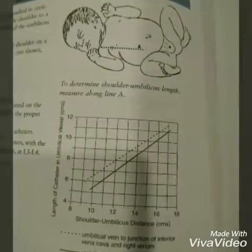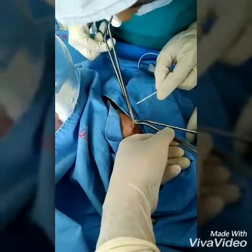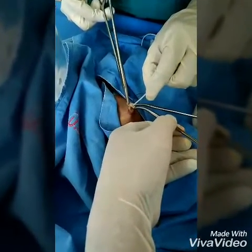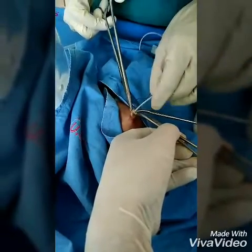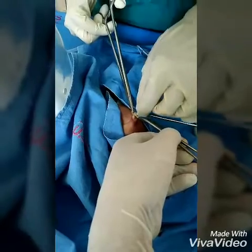We have to first measure the shoulder-umbilical length and then measure the umbilical venous catheter length on the graph. A stump of at least 0.5 centimeters should be left for suturing.